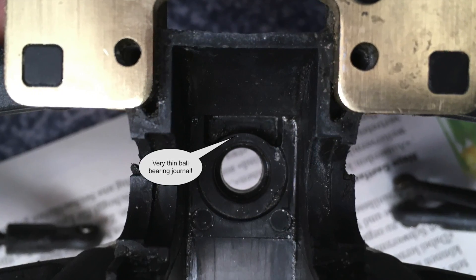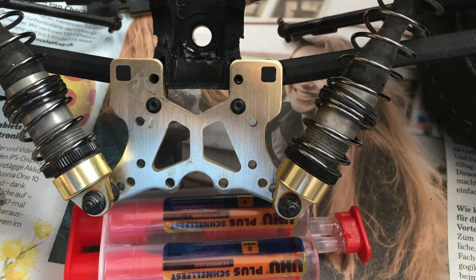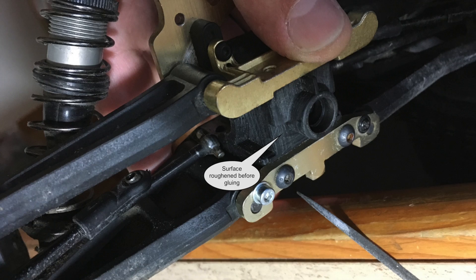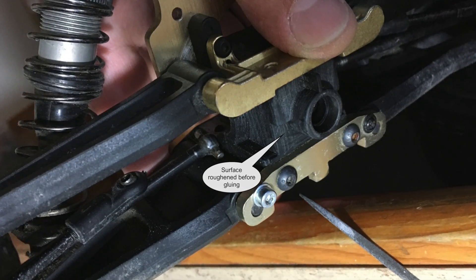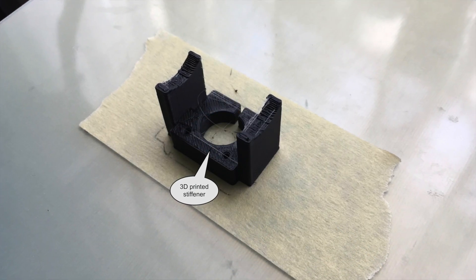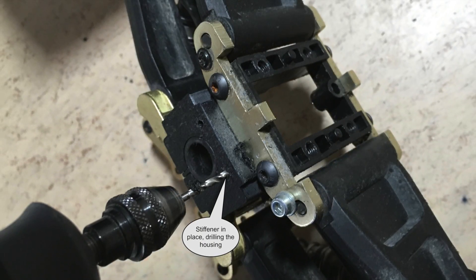As I said, the second problem is the flexing gearbox housing. The bearing journal of the differential input shaft is supported with two-component glue, but this is not enough because the entire differential housing is flexing under heavy torque load. So I have designed this stiffener, which can be downloaded on my Thingiverse. The surface of the differential housing is roughened before the stiffener is glued in place. This is the 3D printed stiffener.